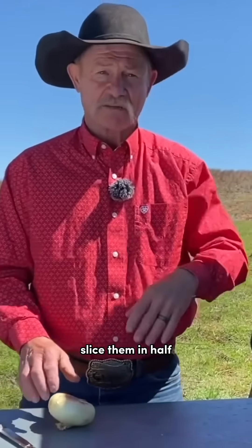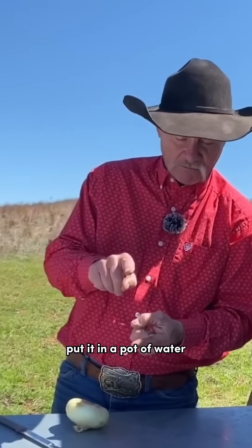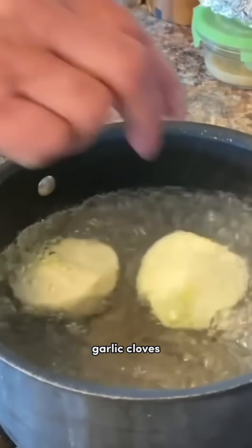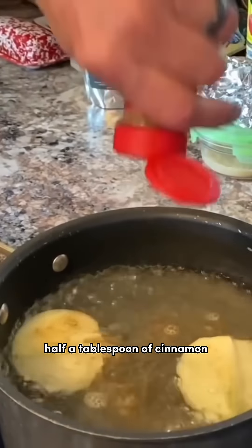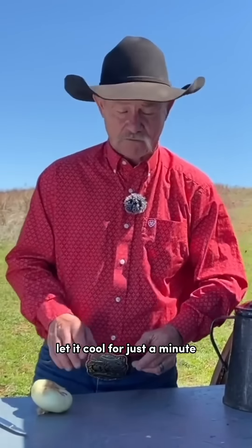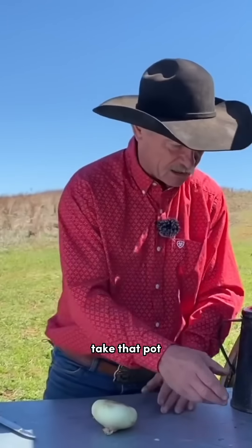Slice him in half. Put him in a pot of water that is about that deep. Throw him in there. Ooh, garlic cloves. Half a tablespoon of cinnamon. Let it boil till that onion is completely just fell apart. Let it cool for just a minute.